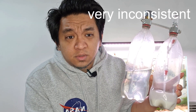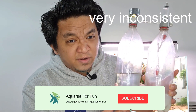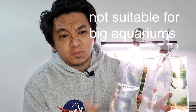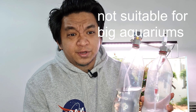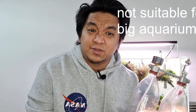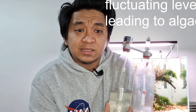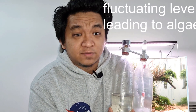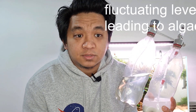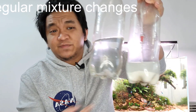It can be very uncontrollable, and with it being uncontrollable comes another problem — probably the biggest problem — it's very inconsistent. DIY CO2 is not suitable for larger aquariums, basically larger than a 90 or 100 liter tank. Another problem that comes with its inconsistency is fluctuating levels, and with fluctuating levels, you'll have algae problems. And you have to do regular mixture changes every now and then.